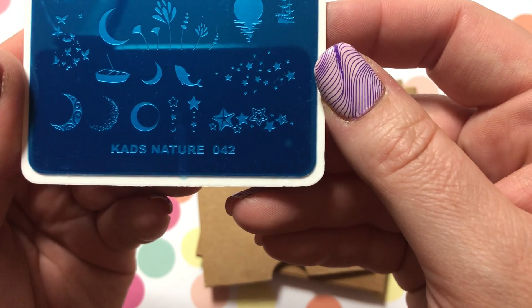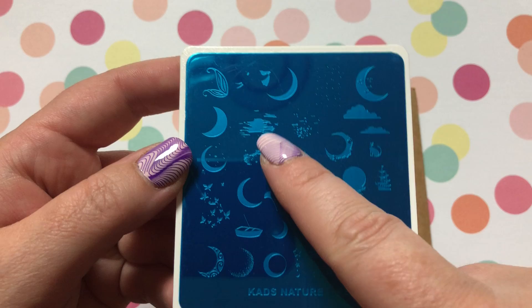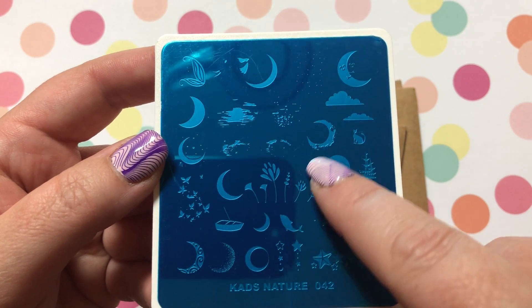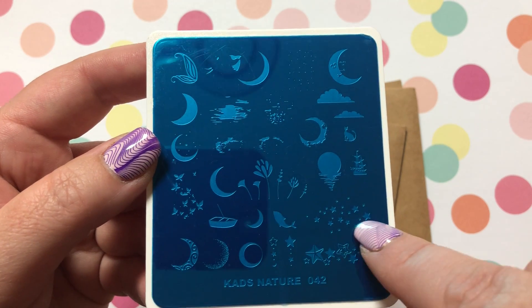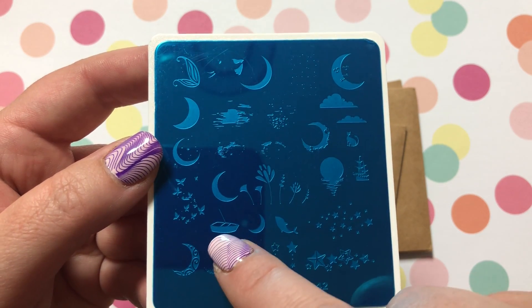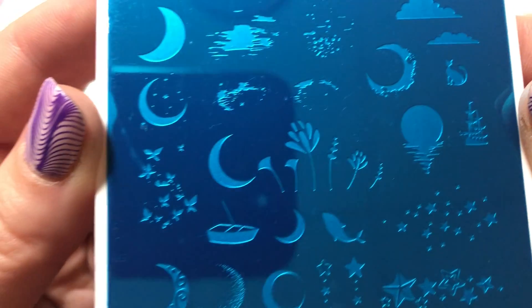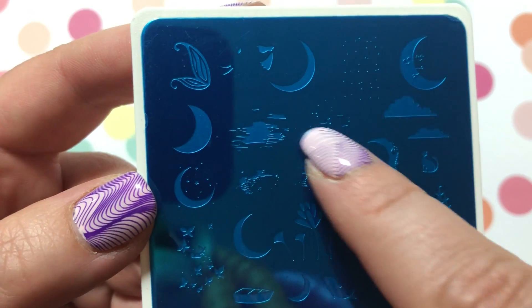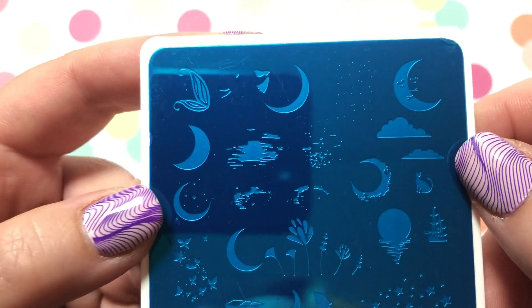KADS Nature Number 42 has all kinds of moons on it, which I thought was really neat — a little reflective moon, some stars, there is a boat, and a fish... maybe a whale? Oh, it's a dolphin! And then all those reflective designs from the moon, and you have clouds. Yeah, super cute.